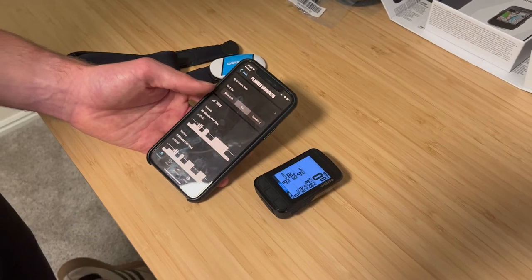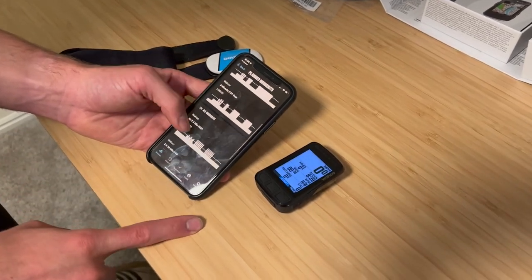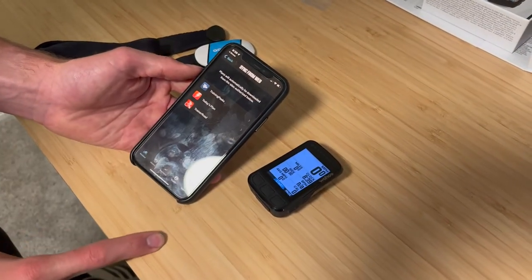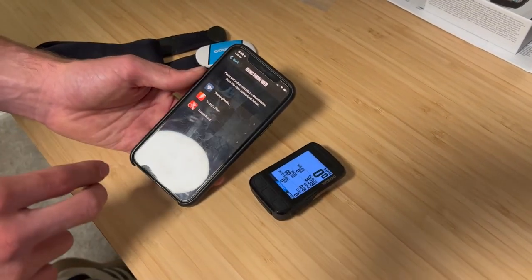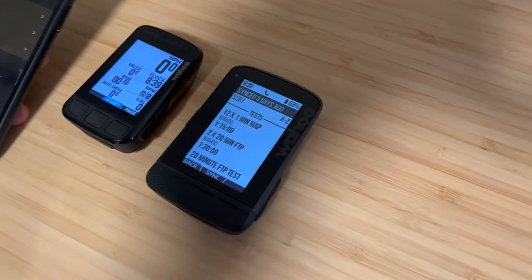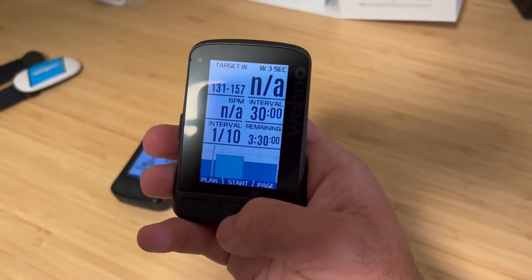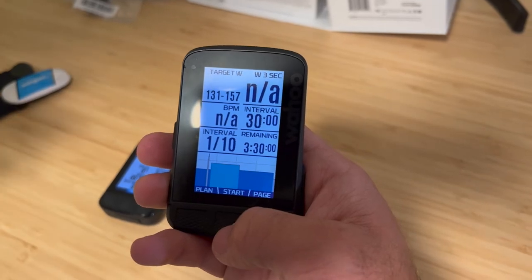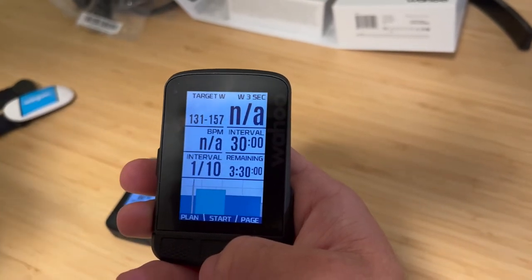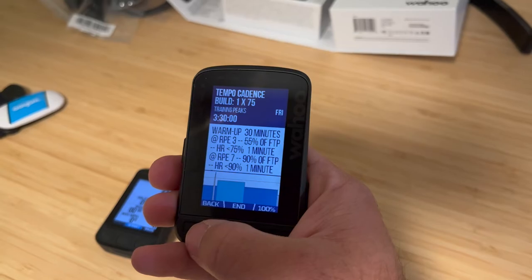One more unique feature is planned workouts. You can use preset workouts already in the app, or import different training plans from TrainingPeaks, Today's Plan, TrainerRoad, and coming soon, the Wahoo SYSTM app. Here's the Wahoo Roam with some of those workouts planned in — it has your customizable data fields at the top, shows how many intervals and how many remaining, and at the bottom a graph similar to training platforms, giving you an estimate on the power and zones you'll be doing.